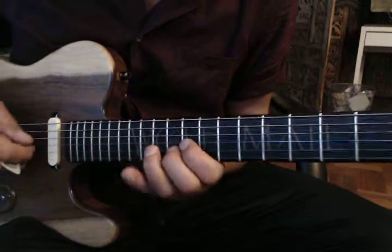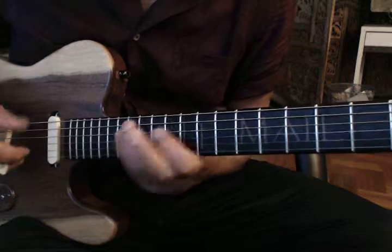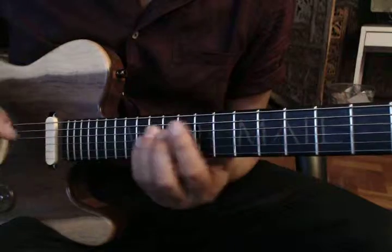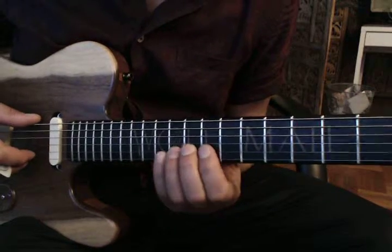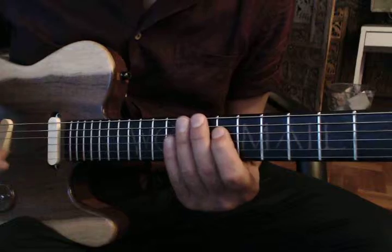In B, the four is in A, E, and the five is in F sharp. Now we're going to use the one, but we're going to change this to a six, which means the one first position becomes here on the D.